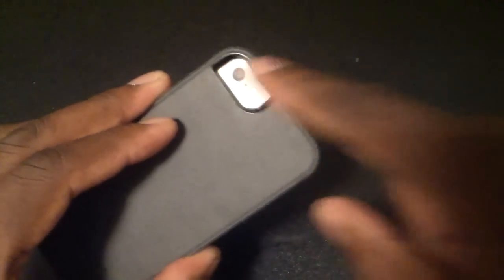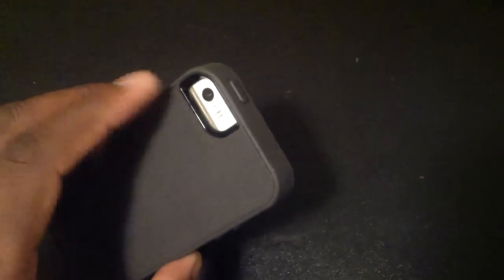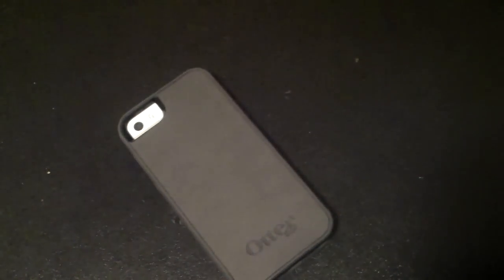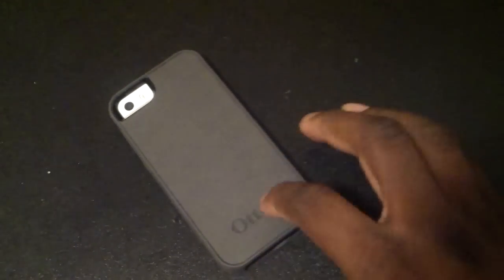The vibrate switch is always open. The camera's open — it's got the little black painting around the area so when you take pictures they don't come out washed. The power button is covered as well. The bottom is completely open.